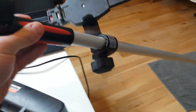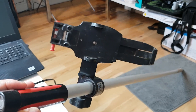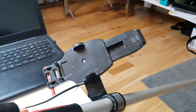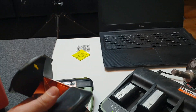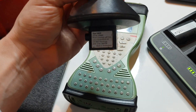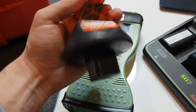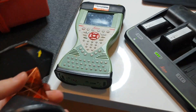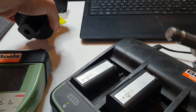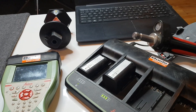We got a pole here with the holder and with the bubble so we can level it, and we're going to install the controller later. We got the prism, which as you can see here has a 23.1 millimeter constant. You always find this information on each prism, so when you're setting the target for your EDM you have to be sure you're using the correct target.